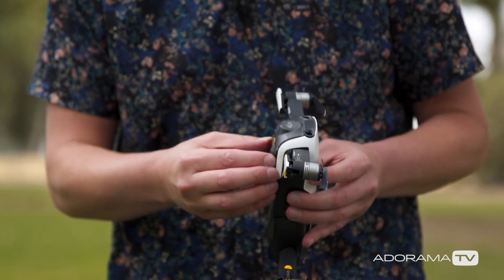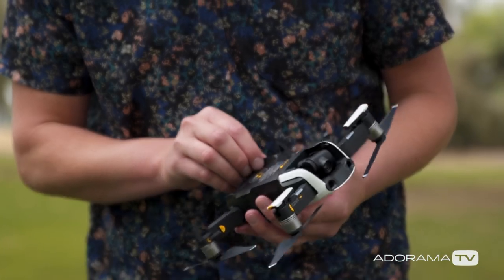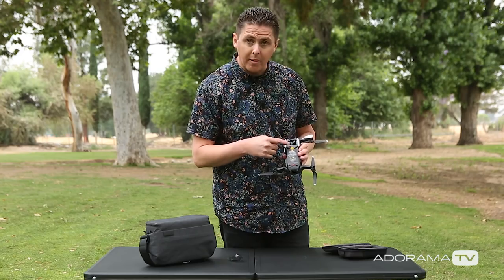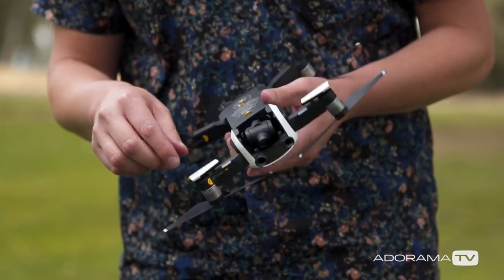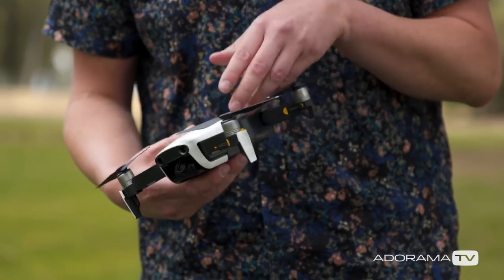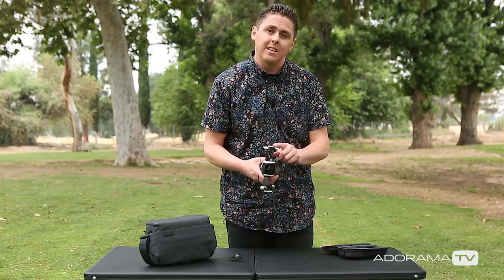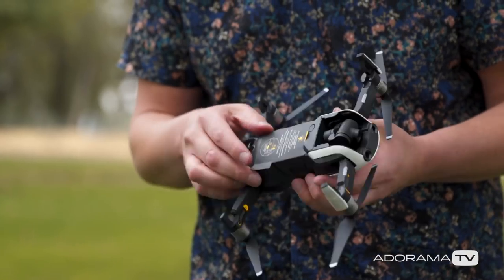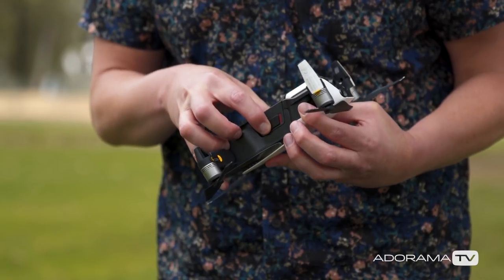This first sticker here is letting me know to remove the gimbal clamp, so that comes off pretty nice. The next sticker is letting me know how to power on and off the drone — what's unique is the power button is on the bottom of the drone. The other stickers are for the landing feet, so these unfold. And what's interesting is not only will they help you get off the ground, these also have the antennas in them, so you want to make sure you do pull those out.